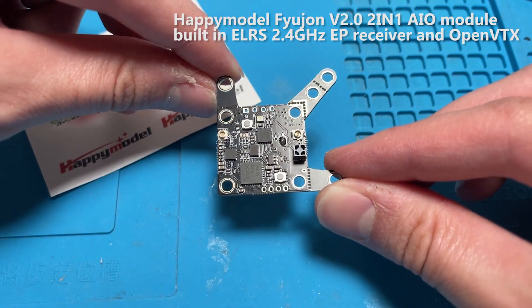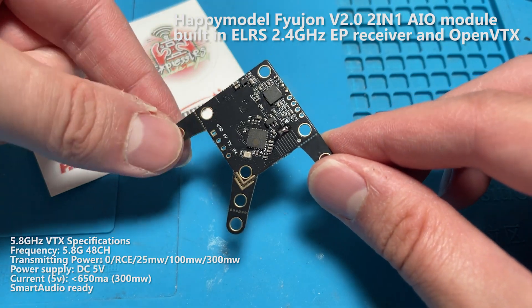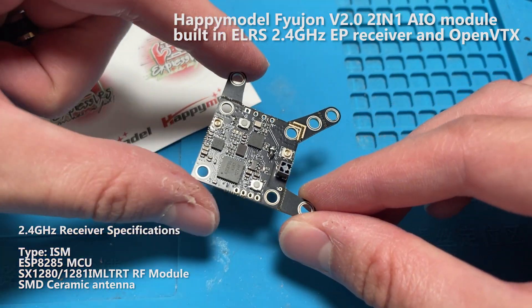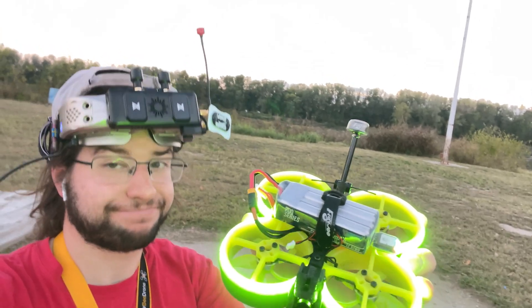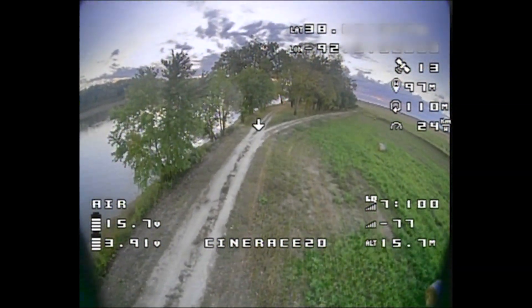Hey guys, what's going on? So today we're taking a look at this video transmitter and ExpressLRS receiver all-in-one board. It's called the Happy Model Fusion 2.0. I did a build with this — I put it in my Flywoo CineRace analog version and I'm going to show you the end results. I'm going to talk about this receiver and video transmitter combined and what you can expect from it.